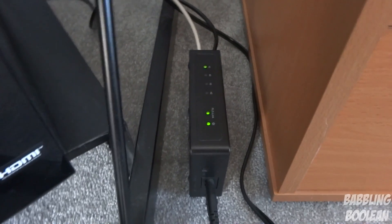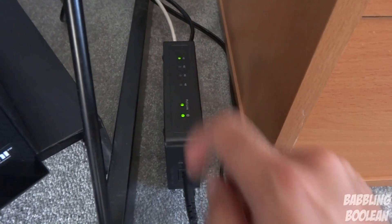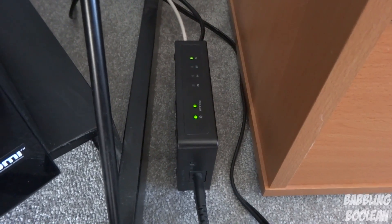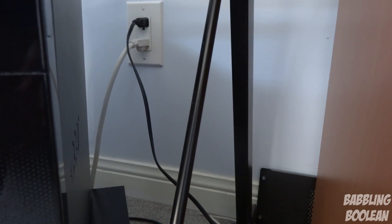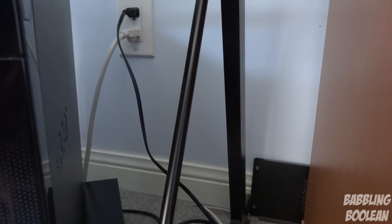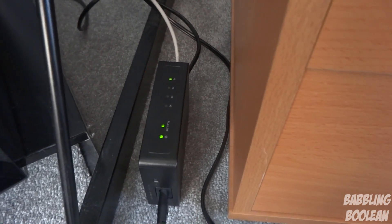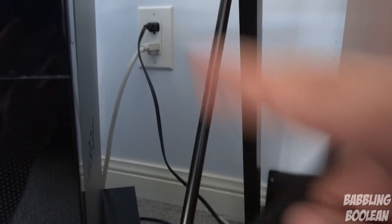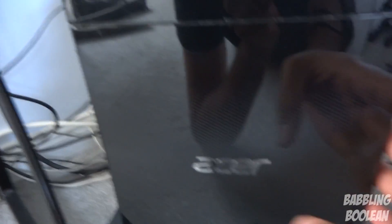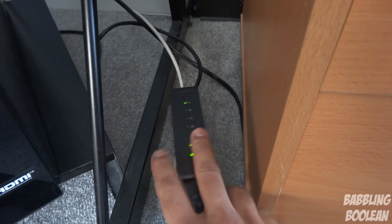Here is powerline kit number two. As you can see it looks identical to the first one - that's because the original powerline source is Western Digital and this is also Western Digital; those two came in a box together. I've plugged it directly into the wall - powerline kits must be plugged directly into the wall, it's mandatory. If you plug it into a power bar, you'll either get no signal or you might be downloading at two or three kilobytes per second. I have two things plugged in here: one is my PC, and the second wire runs to my TV.